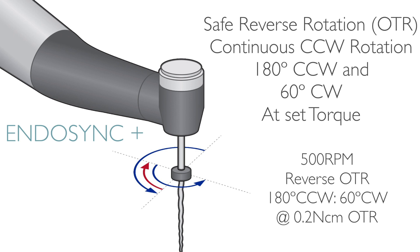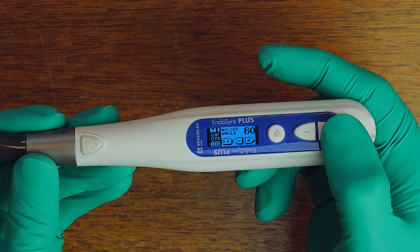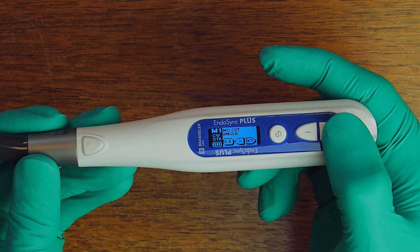Furthermore, instead of just putting a fixed reciprocation angle in this handpiece, I had a more ambitious plan of incorporating reverse OTR instead of reciprocation, and also having an open OTR platform for users so that more experienced clinicians could program and fine-tune the angles of reciprocation to their exact needs, rather than having a fixed asymmetrical reciprocation angle dictated by the manufacturer. I worked closely with the manufacturer over the past couple of years, and after a number of prototypes and clinical tests, here is Endosync Plus with its new motion — reverse OTR.